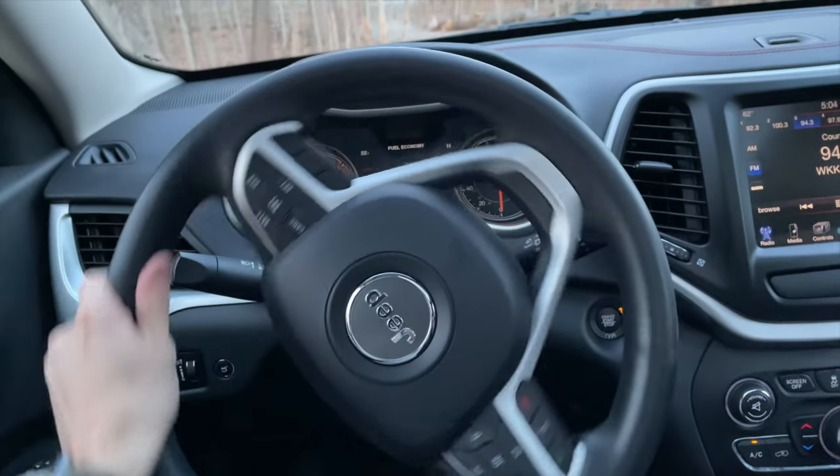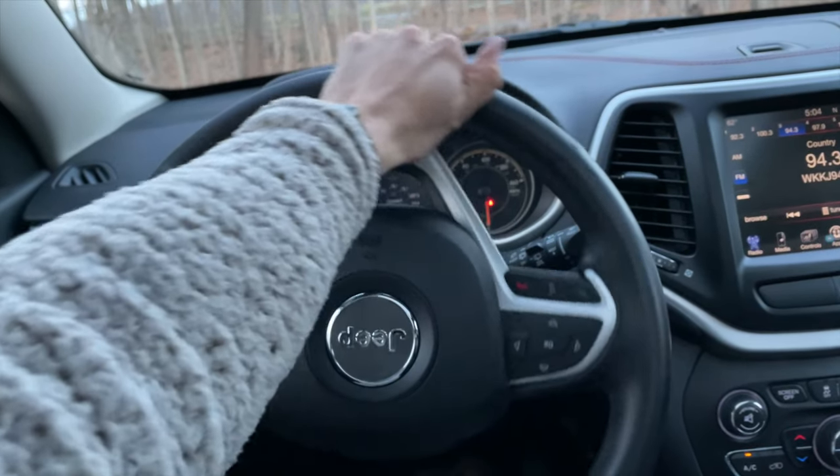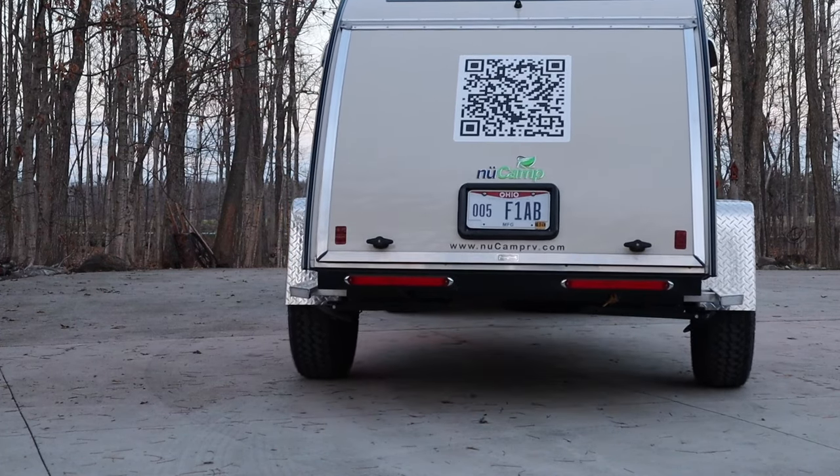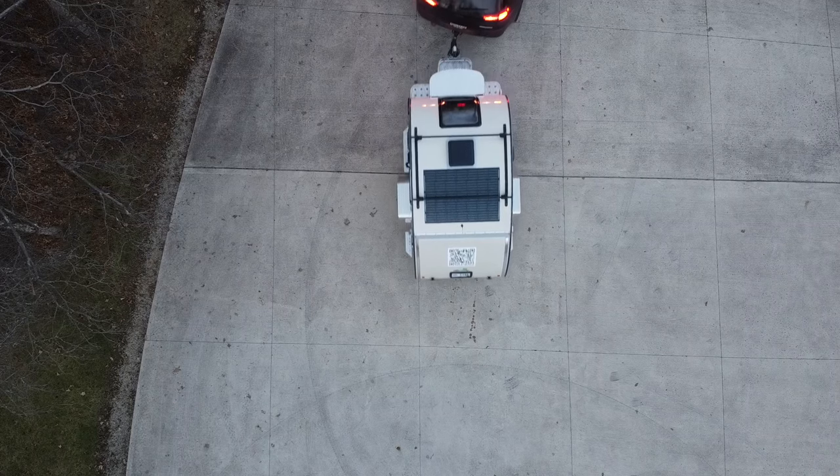Ultimately, all you need to do is remember that if you turn the steering wheel to the left, the butt of your camper is going left. If you turn your steering wheel to the right, the butt of your camper is going right.